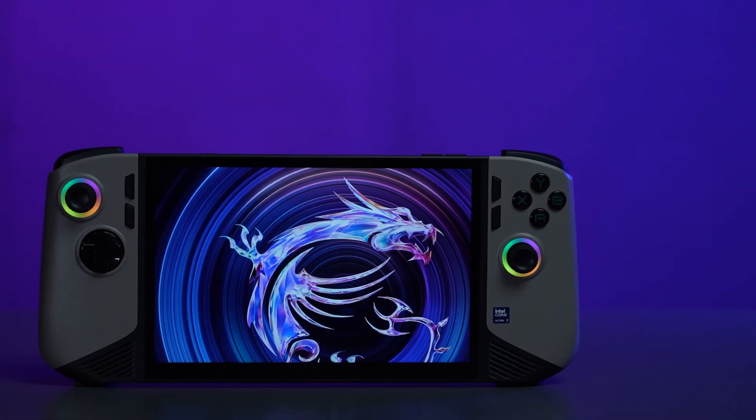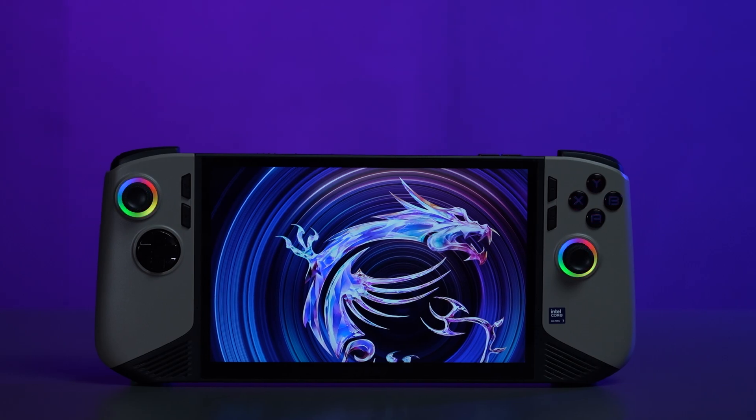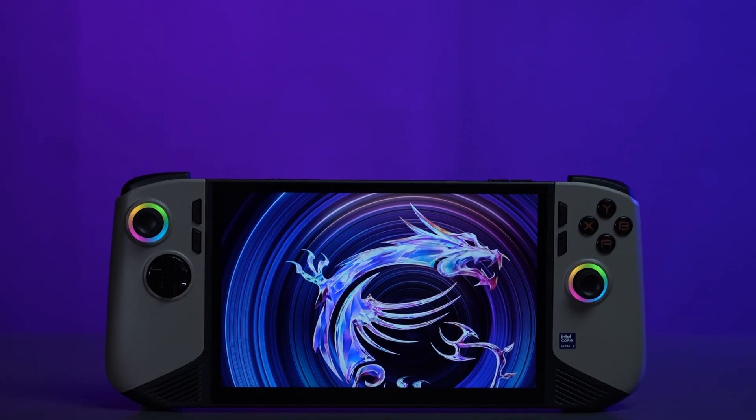That's how you upgrade storage on the MSI CLAW 8 AI-A2VM. It may seem like a lot of steps, but with patience, you'll nail it.